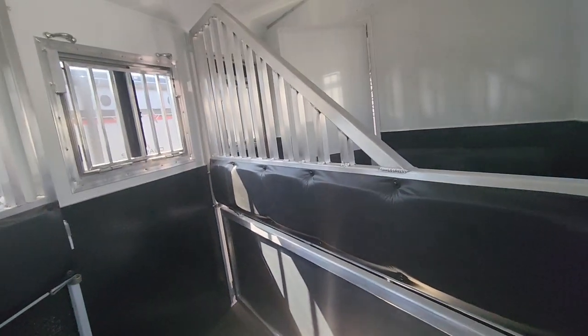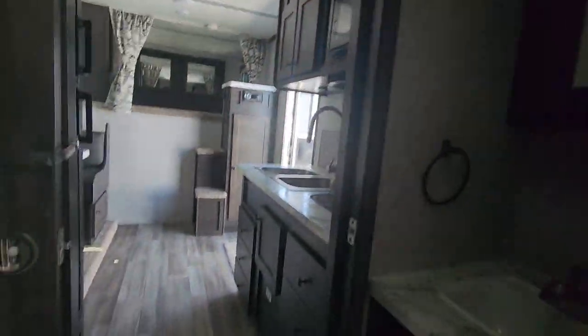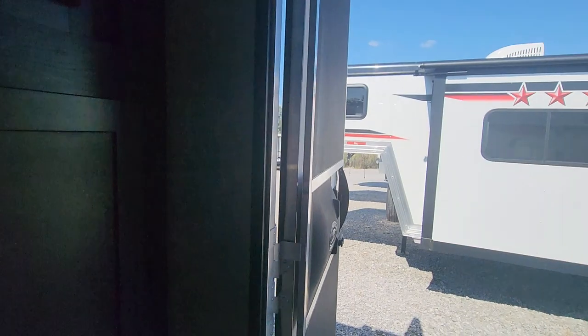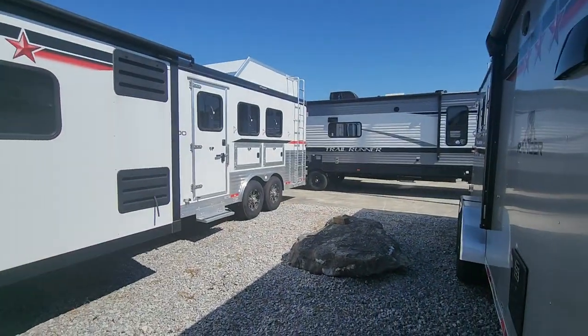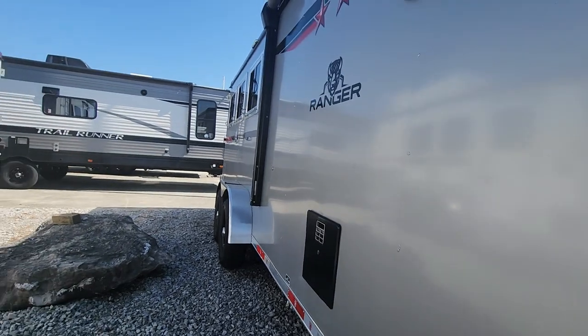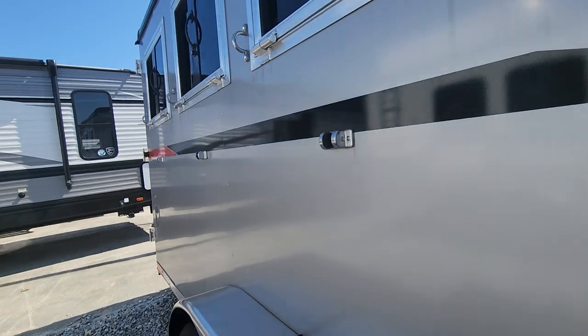You've got vents above every horse head and a nice little escape door. We'll go right back through the coach to the back to show you the tack room. The tack room is fully collapsible, so you can remove it if you would like or fold it out of the way to make it easier to get horses in and out.